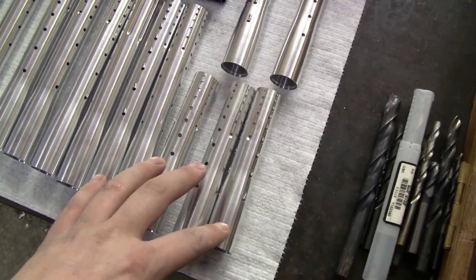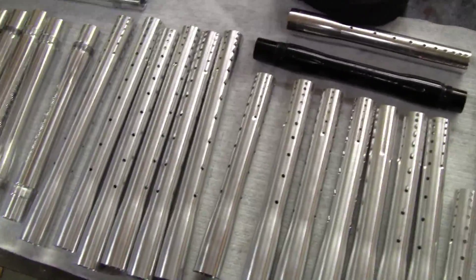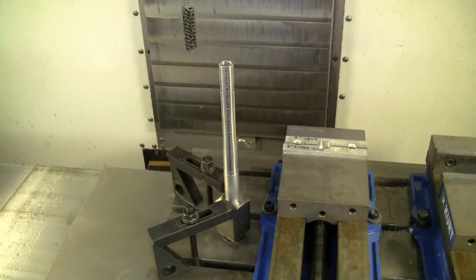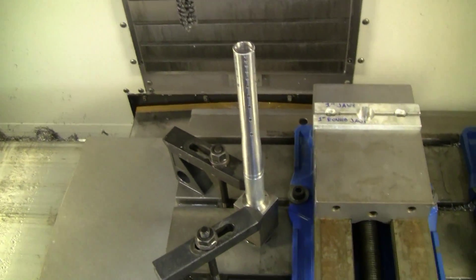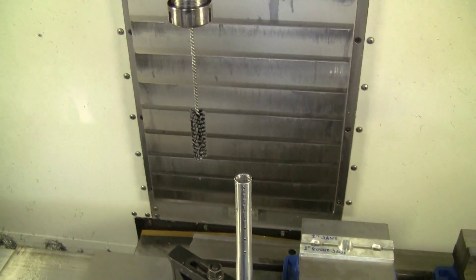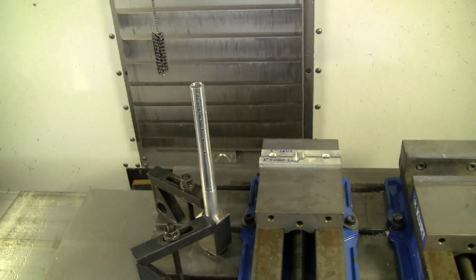Here are the 12 inch ones — short again with the same porting — 14 and 16 inch as well. Let me show you what I'm doing here. This is the honing station I've set up by clamping a collet holder to the table and sticking a barrel on it. Basically all I'm doing is just shoving that hone straight down there.